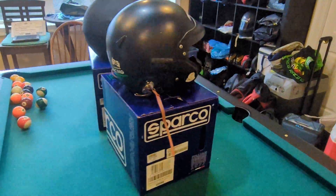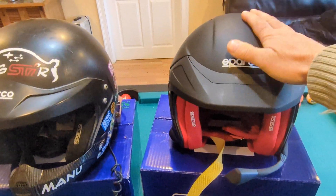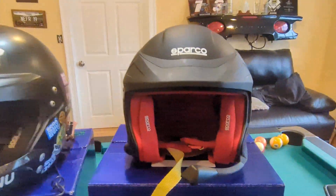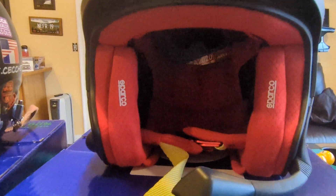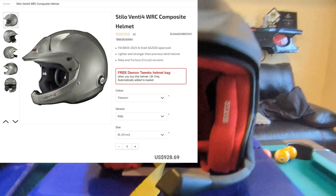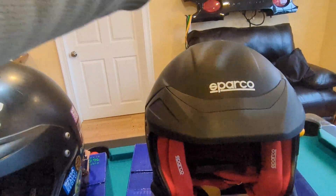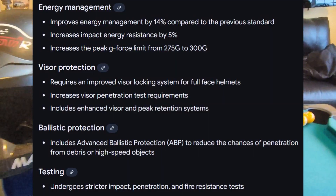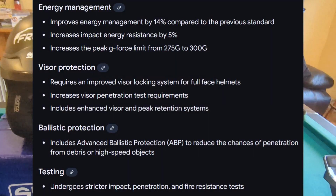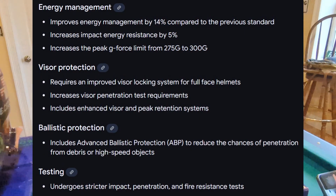So this gives you an overview of the new Sparco Flux. I got this one on Demontrix for less than 500 dollars, which is basically half the price of the Stilo helmet, even the cheapest Venti Ford WRC. With the new standard, you have resistance to 300 g's and more resistance to side impact with the padding.